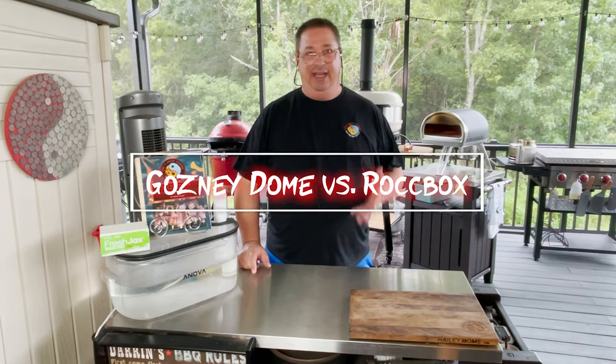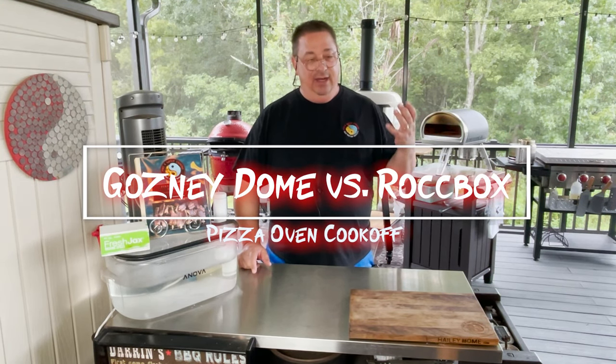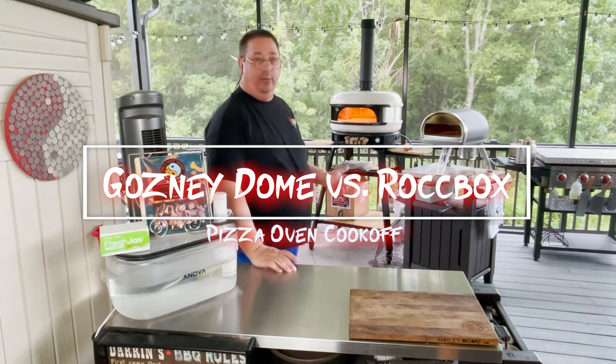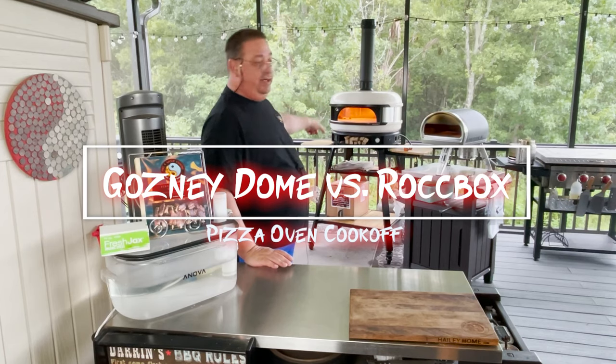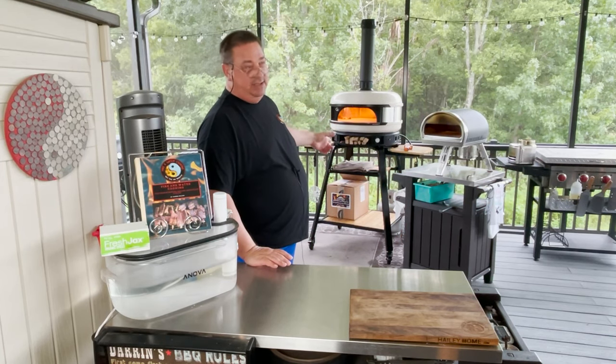Hey, welcome back to the Fire and Water Cooking Channel. I'm Darren, and today we're going to do some pizzas and we're going to test out the Rock Box from Gosney versus the new Gosney Dome that I just got yesterday.